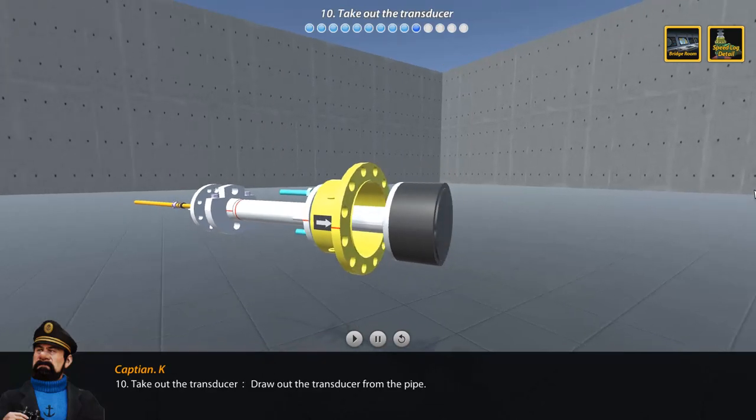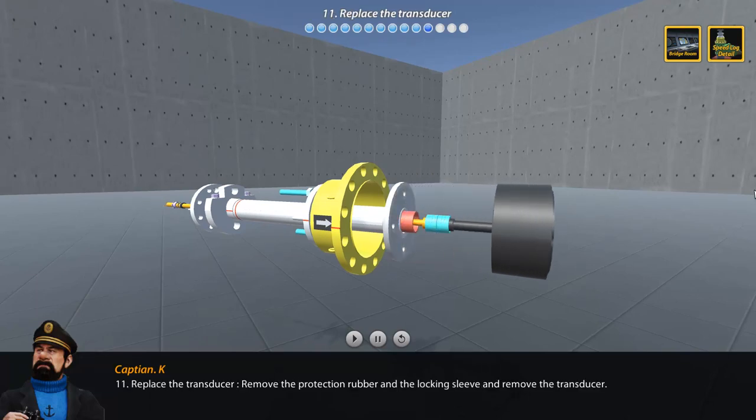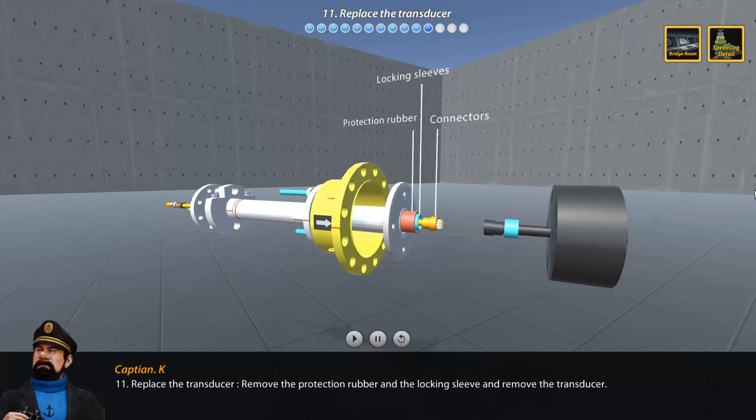Step 10: Take out the transducer by drawing it out from the pipe. Step 11: Replace the transducer — remove the protection rubber, the locking sleeve, and remove the transducer.